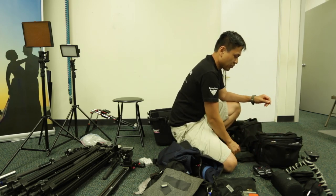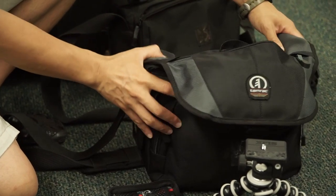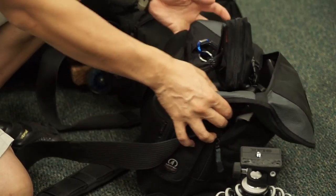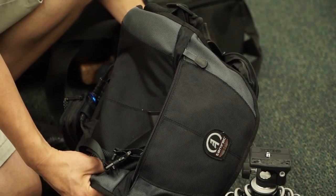Let me show you what's in the bag. This is the Canon 5D Mark III bag. I'm a fan of Tamarack — I think they're a very good value. This particular bag is a messenger bag 5534.